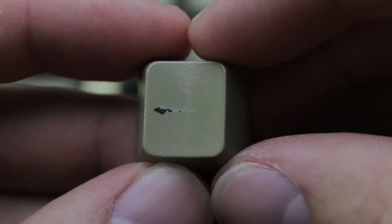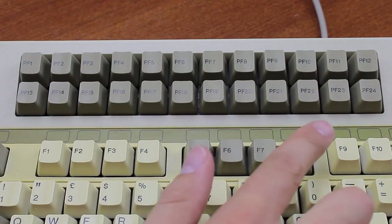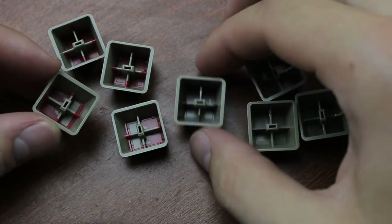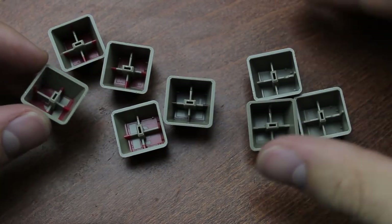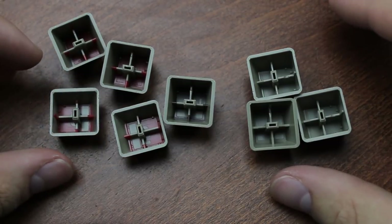Now for the real mindfuck: even though they're silkscreen printed, they're still double-shot. All the PF keys have black silkscreen printing as well, but most of them even have a red second shot on the inside, and one has a light brown one, and some don't have any at all. I think they're just double-shot blank caps with whatever plastic they had on hand and then printed them later, but it's still pretty weird.